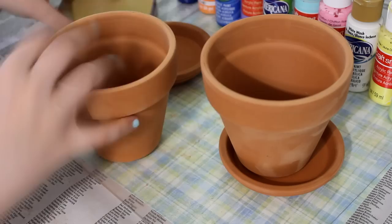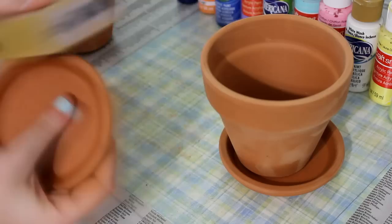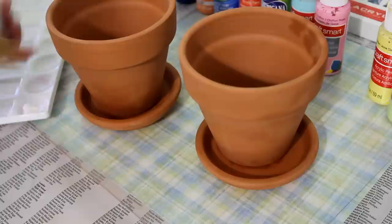The first thing you're going to need to do is sand down your pots. Some of these pots have really sharp edges, so I would recommend sanding them down so they're a little bit smoother. When you're done with that, you want to wipe them off with some sort of cloth — I actually used a baby wipe, but that made them really wet. So I would just recommend letting them dry first before you put any type of paint on them.